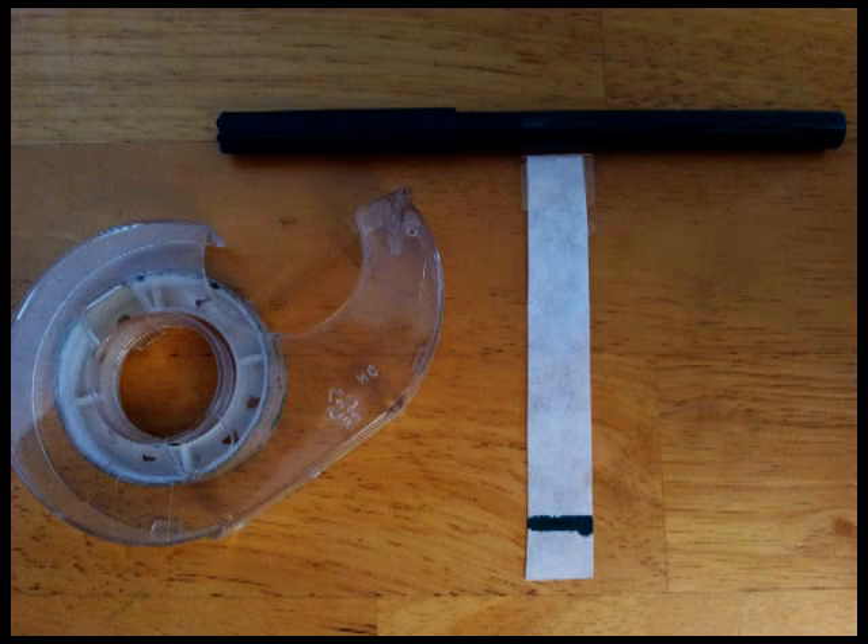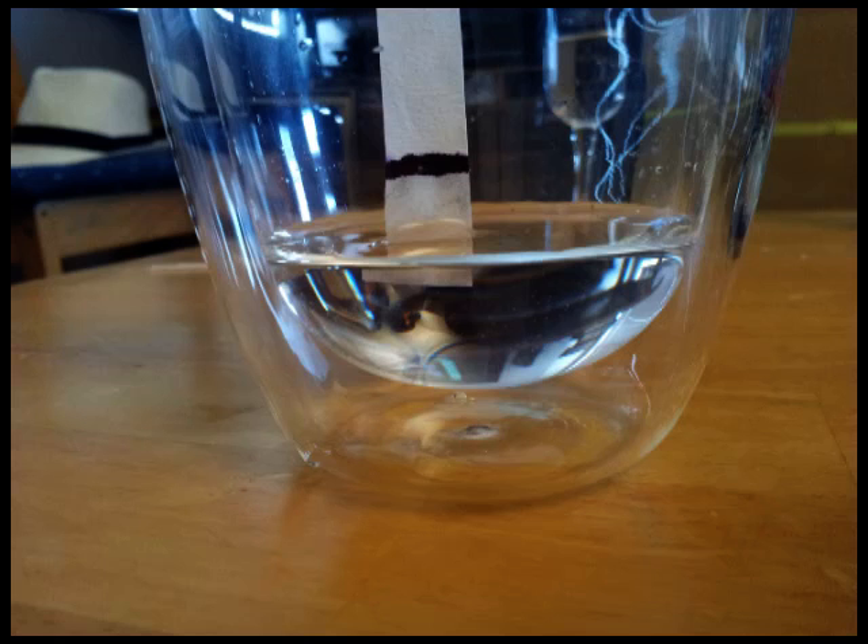The next thing they need to do is tape their strip to the pen itself so that it can be suspended, so that they can hang it down into a plastic cup.